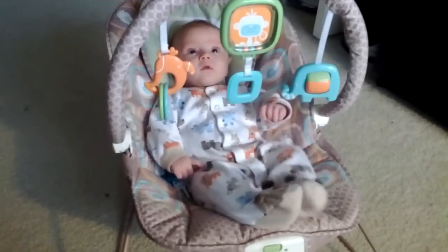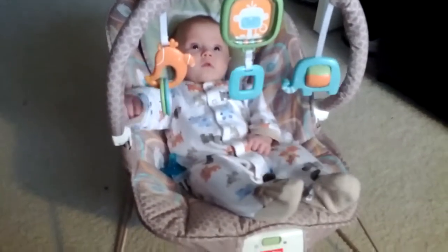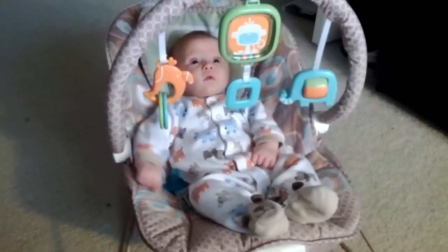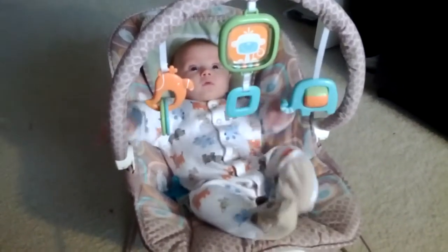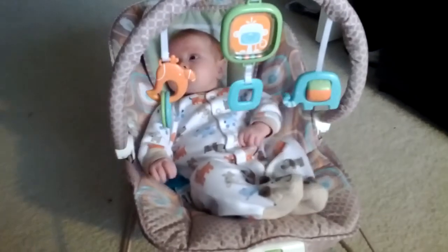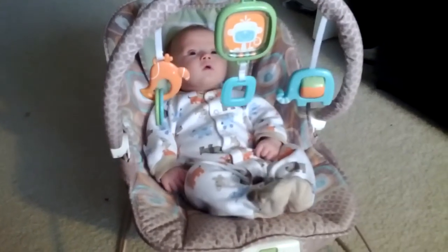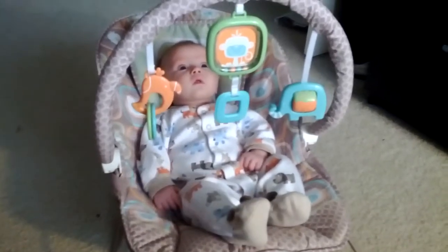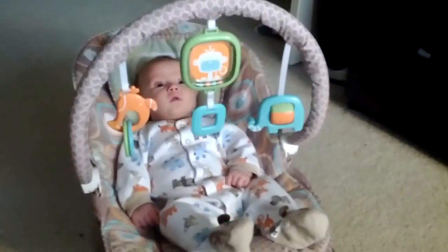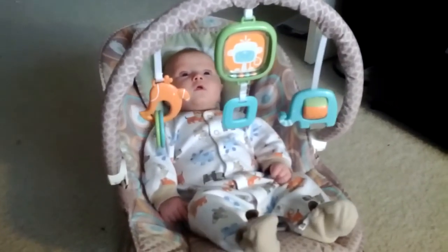Kick it, get it to go, Claire — bounce it! She figured out that if she moves the whole chair it'll move, even if she's not coordinated enough to totally grab it yet. She's using her weight, just like daddy would. That's how it is.